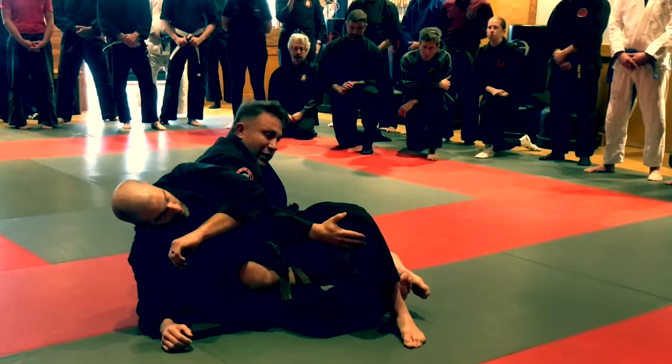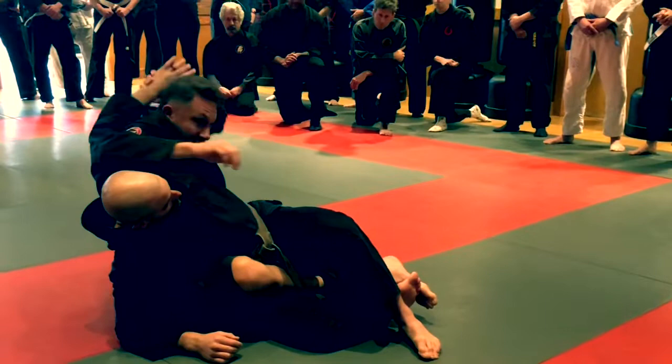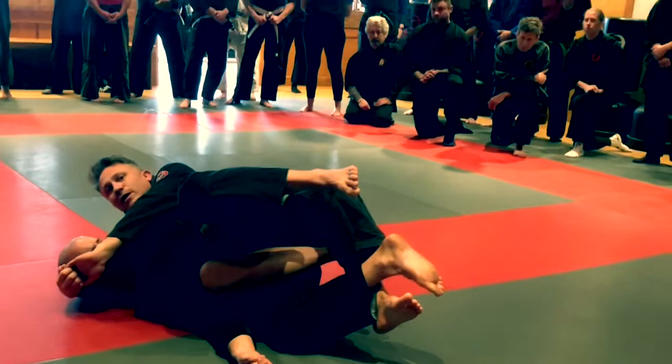One attack is if I can get Hardy's arm here, I can lean back and put it behind my own shoulder and head. This is, in 10th planet parlance, the twister. I've got control of his upper body with my arm, control of his lower body with my legs. I come under his head towards the top and pull it towards me, and it's a nasty spine lock.